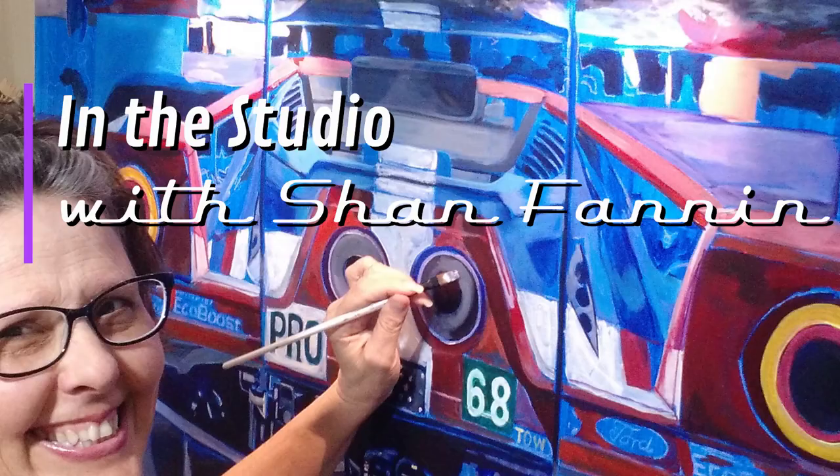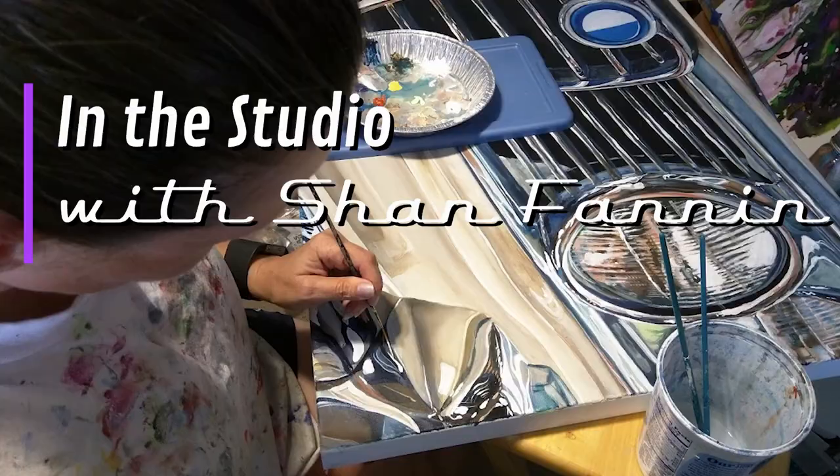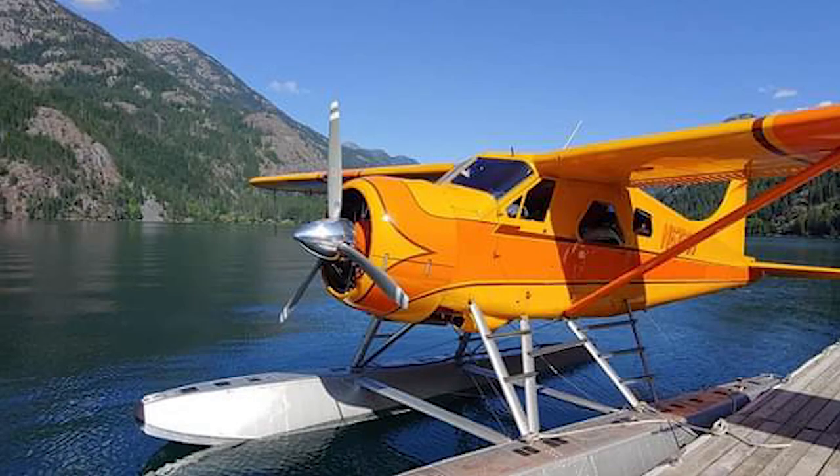Hi everybody, this is Shan in the studio and today we're going to be talking about an airplane that's beloved around the world. Today we're going to be talking about my painting of the De Havilland DHC-2, also known as the Beaver.